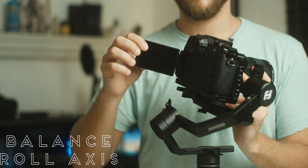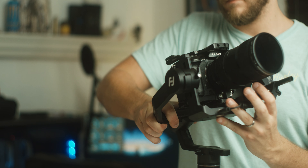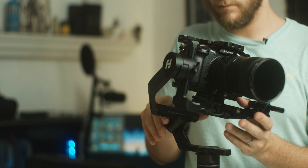Next up, the roll axis. Make sure your screen's out if you want it out. Same thing — slide it back and forth until the camera stays level.